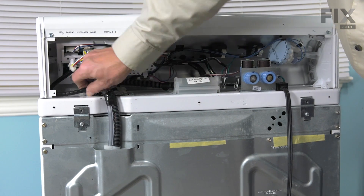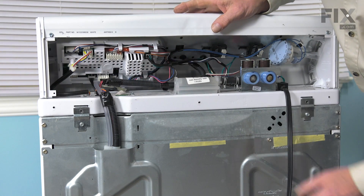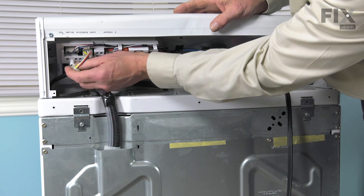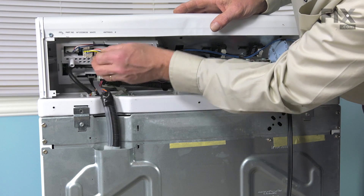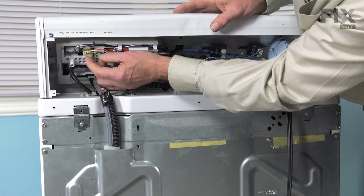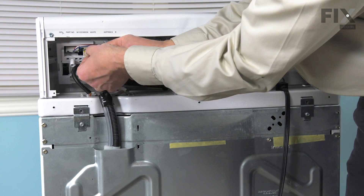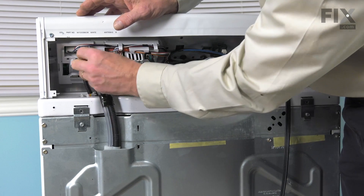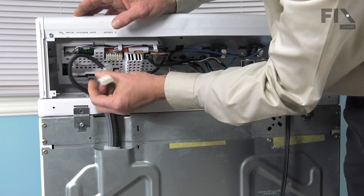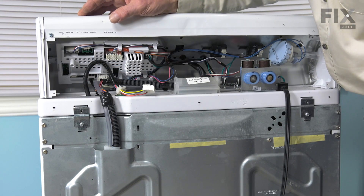We can depress these two tabs and push that grommet down into the opening. We can pull this one straight out of the opening on the control panel, then depress the two locking tabs and disconnect the harness.